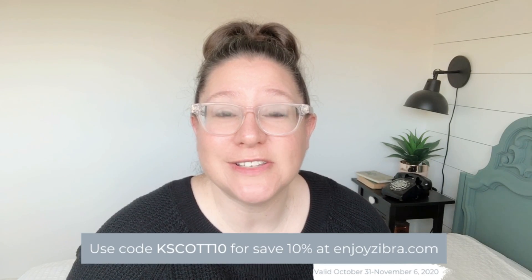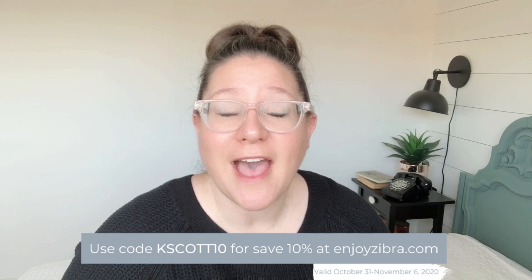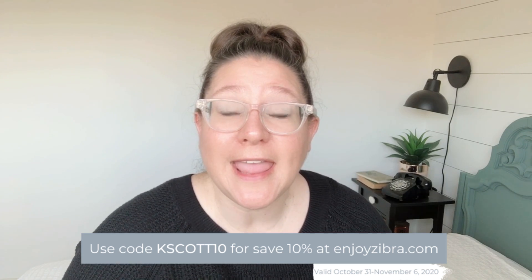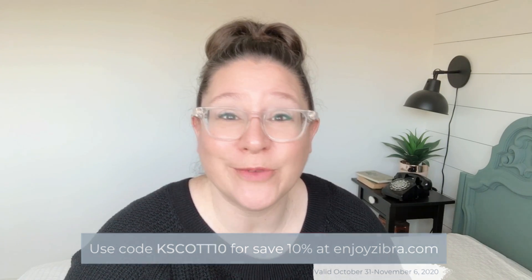You guys know me — I am a less-is-more, keep-it-simple kind of girl with my furniture right now, and I absolutely adore how this piece turned out. Thank you again to Zebra for sponsoring today's video. If you'd like to get your hands on a Zebra paintbrush, I highly recommend heading over to enjoyzebra.com and you can use code KSCOTT10 to save 10% on your orders this week only.